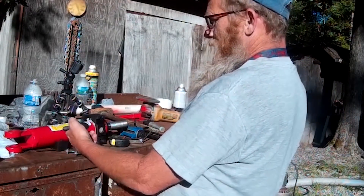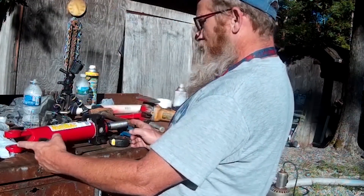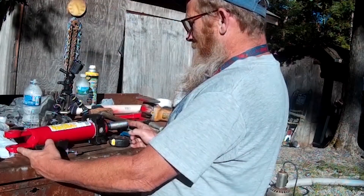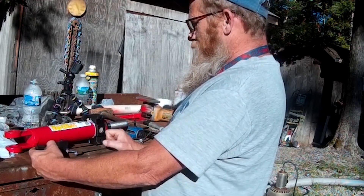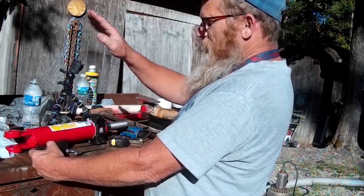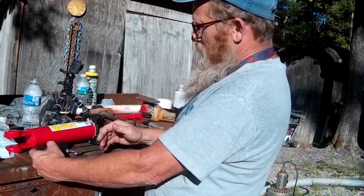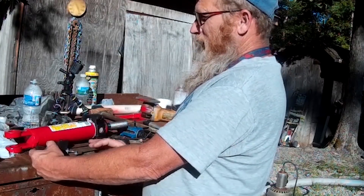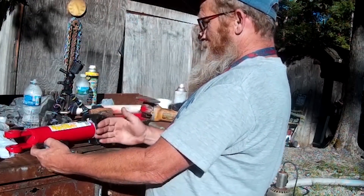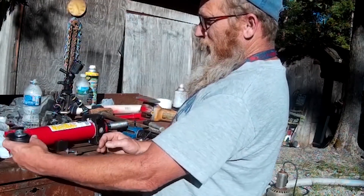We want to weld this on here because this is so long. I like the eight-inch stroke — that'll give us four inches tilted this way and four inches tilted that way, which should be more than any I've seen on the market. Hopefully it won't be too much. But we need to move this down; we can't really have it connect up here, it needs to connect down here.